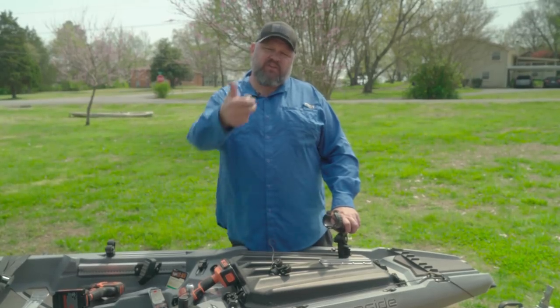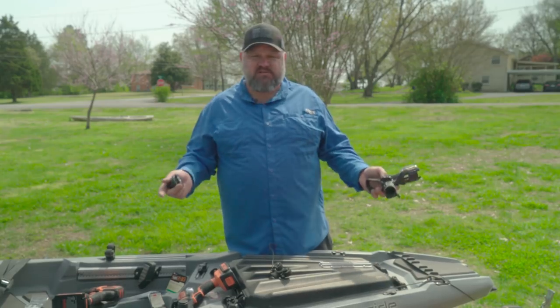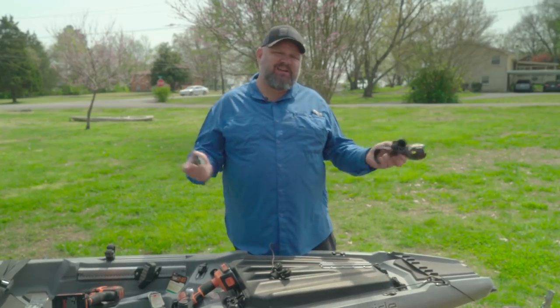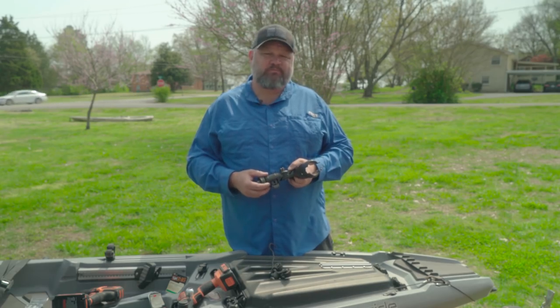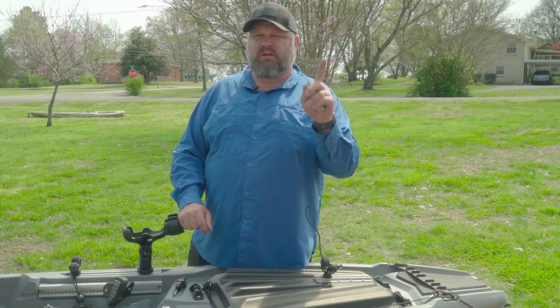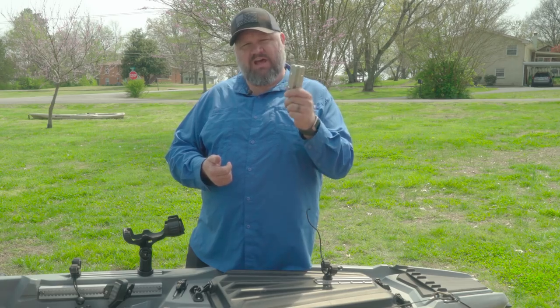Give this video a big thumbs up if you like it. Check out yakattack.us and check out all their awesome accessories. But one more idea — I was going to bring this to you in a separate video but let's go ahead and do it, because one of the first questions is going to be: does it install that easy in the kayak itself? So let's jump back here — I'm going to install a four inch gear track on the kayak.